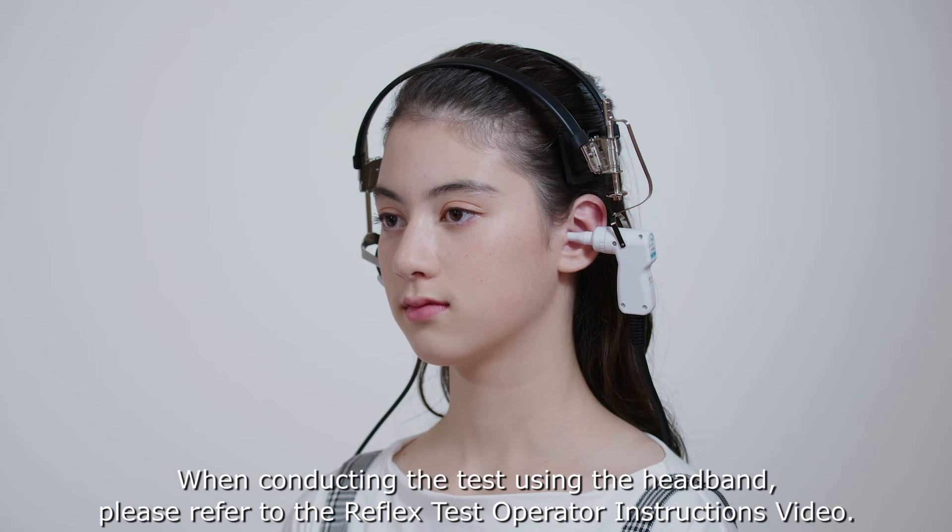When conducting the test using the headband, please refer to the reflex test operator instructions video.